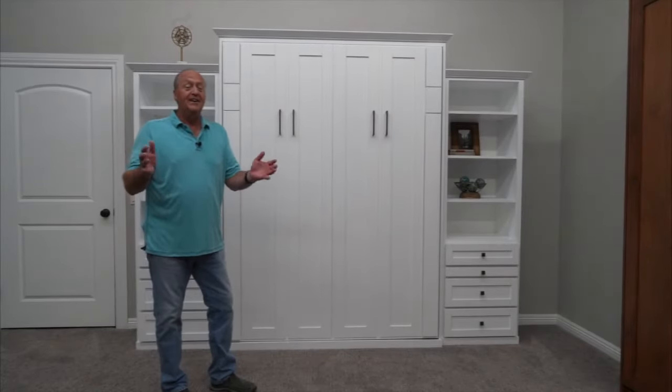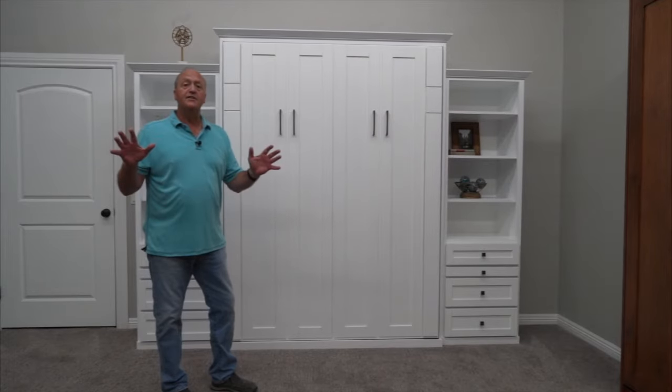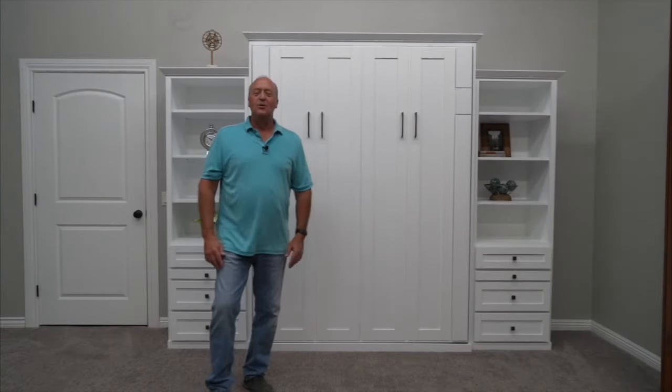Now white may not be your thing, but like all other Wilding Wall Beds, the Avery Park is available in all of the wood types and all of the colors that we have, so you can select the color and wood type that fits into your decor. I may have left you with some questions — just give us a call, we'd love to help you. I look forward to working with you.